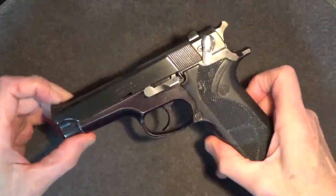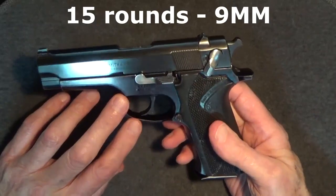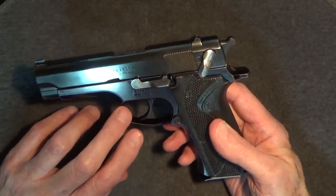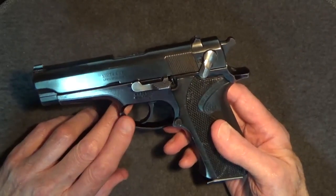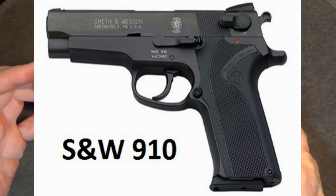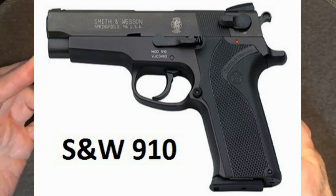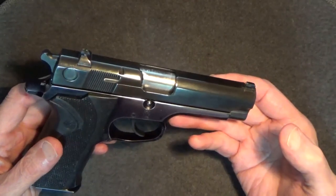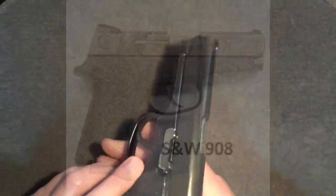Jumping ahead about three decades from the original Model 39 brings us to this Model 915. The 915's designation comes from being a 15-round-capacity 9mm — 9-15. The Model 915 was only produced between 1992 and 1995, a short run, because the Federal Violent Crimes Control and Law Enforcement Act of 1994 restricted magazine capacity to 10 rounds. That caused Smith & Wesson to replace the 915 with the 910, a 9mm 10-round pistol. While third-generation Smith & Wesson 9mm semi-automatics should have had four-digit numberings like the 5904, the 915 and 910 were exceptions but still third-generation pistols.